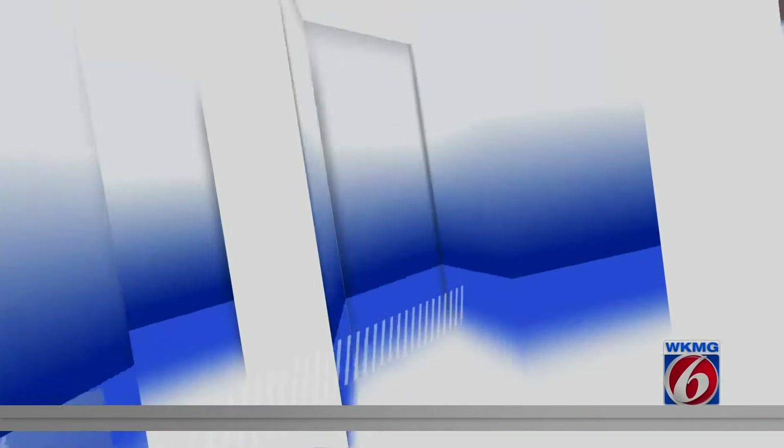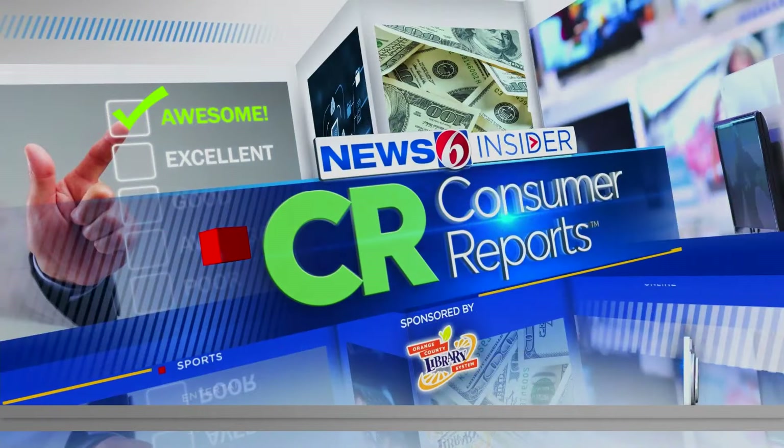It's that time of year again, time when many people are decluttering and maybe doing some spring cleaning. The experts at Consumer Reports want to make sure you're working smarter, not harder, especially when it comes to dusting. In this morning's Insider Report, the dirty secrets lab test revealed to help you get results.